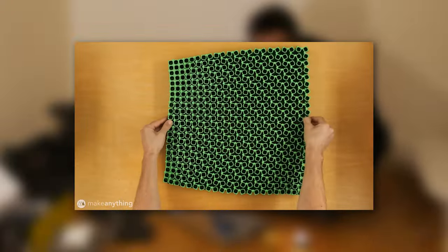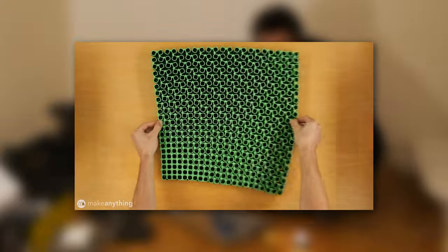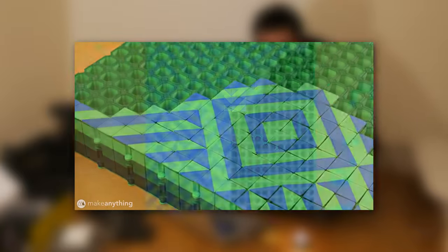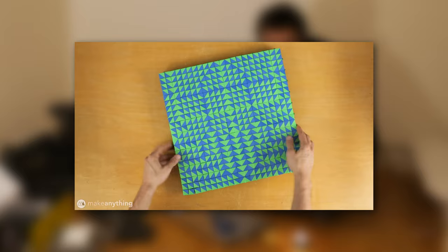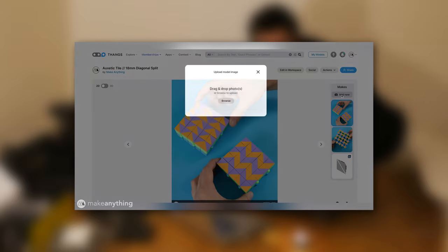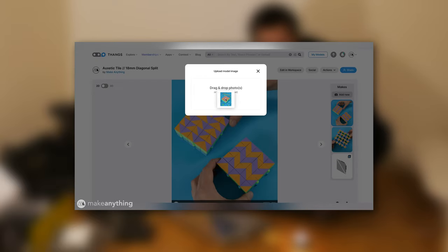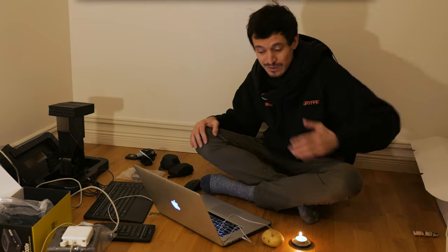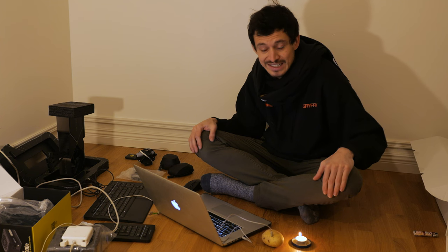For those of you who have been living under an iceberg, last month I announced a competition around my auxetic cubes and these auxetic tiles that you can place on the cubes to create these transforming artworks. I asked all of you to print some out for yourself and submit your greatest creations as makes on thangs.com. The voting period has ended and that means there's going to be some prizes to give out today.